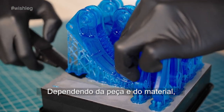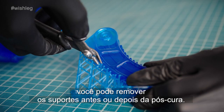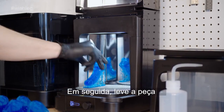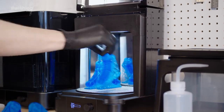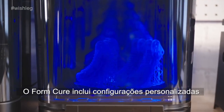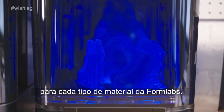Depending on the model and the material, you may want to remove supports before or after post-curing. Next, transfer the part to our automated post-curing station, the Form Cure. Form Cure includes custom settings that maximize mechanical properties for each Formlabs material.